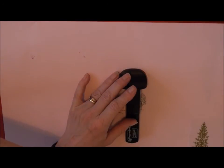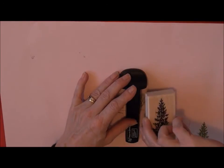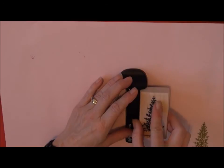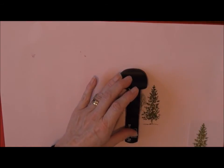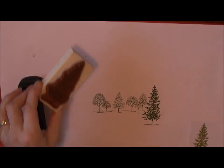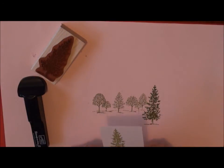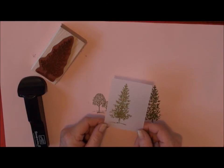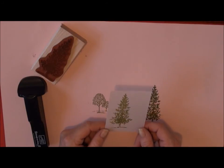There we are. And the great thing is, once this is dry, I can put it in the case with the stamps and it's always there ready to use.